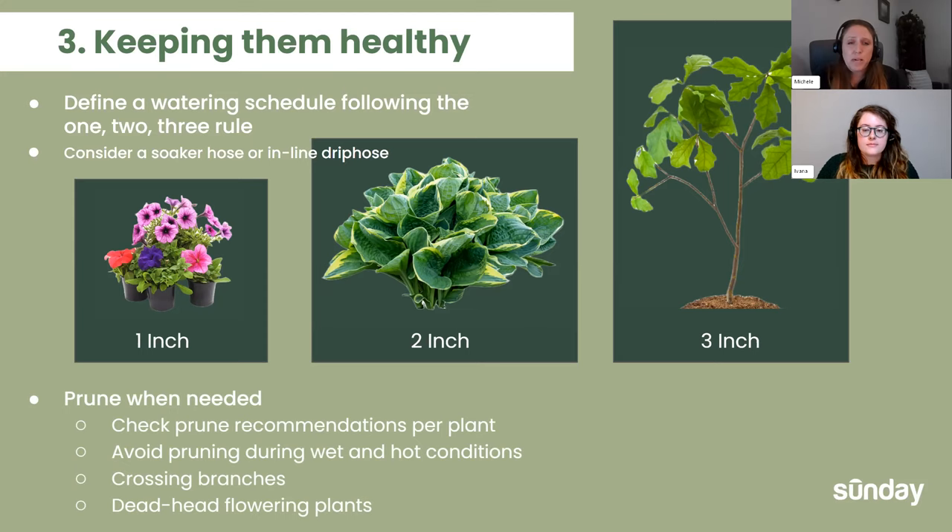For pruning, check the pruning recommendations per plant — they're all different. Avoid pruning during wet, hot conditions as that's when you can get pest problems. A lot of people winter prune or prune in hot, dry summer with no rain in the forecast, but it really depends on the plant. You don't want crossing brown branches — you always want light and air to filter through your trees and shrubs, which is important to keep away pests and disease. Deadheading flowering plants can keep you busy all summer long. When branches cross, they start to rub together, which can invite disease by rubbing away the outer bark. So when deciding if a tree needs pruning, double-check there are no areas being rubbed off.